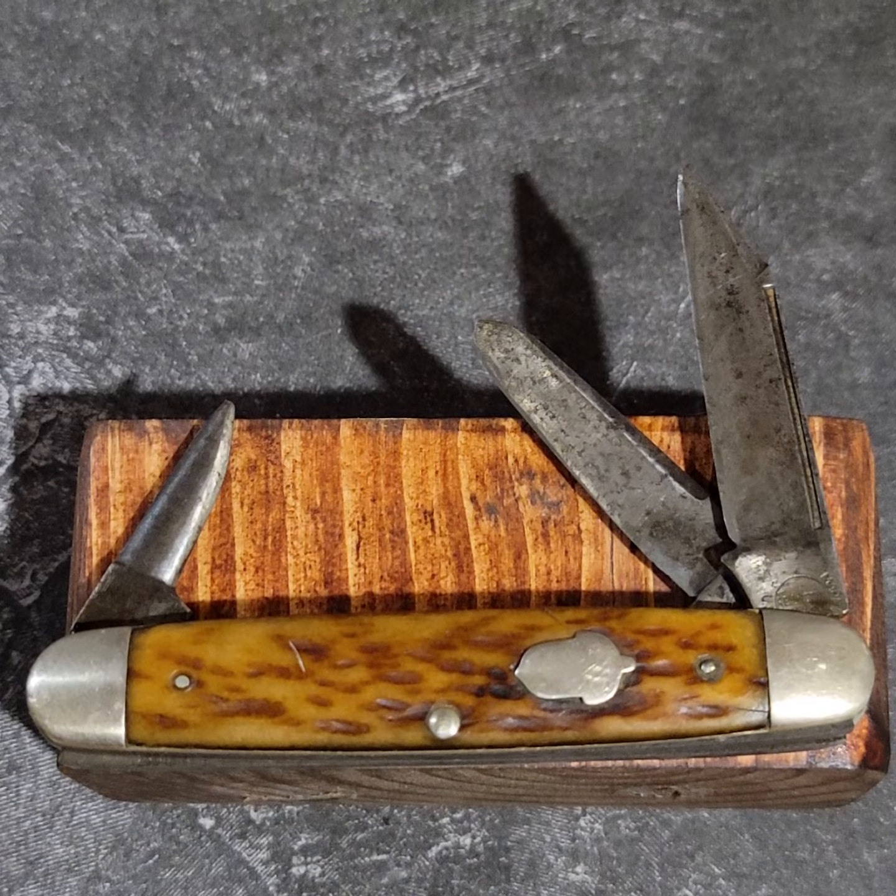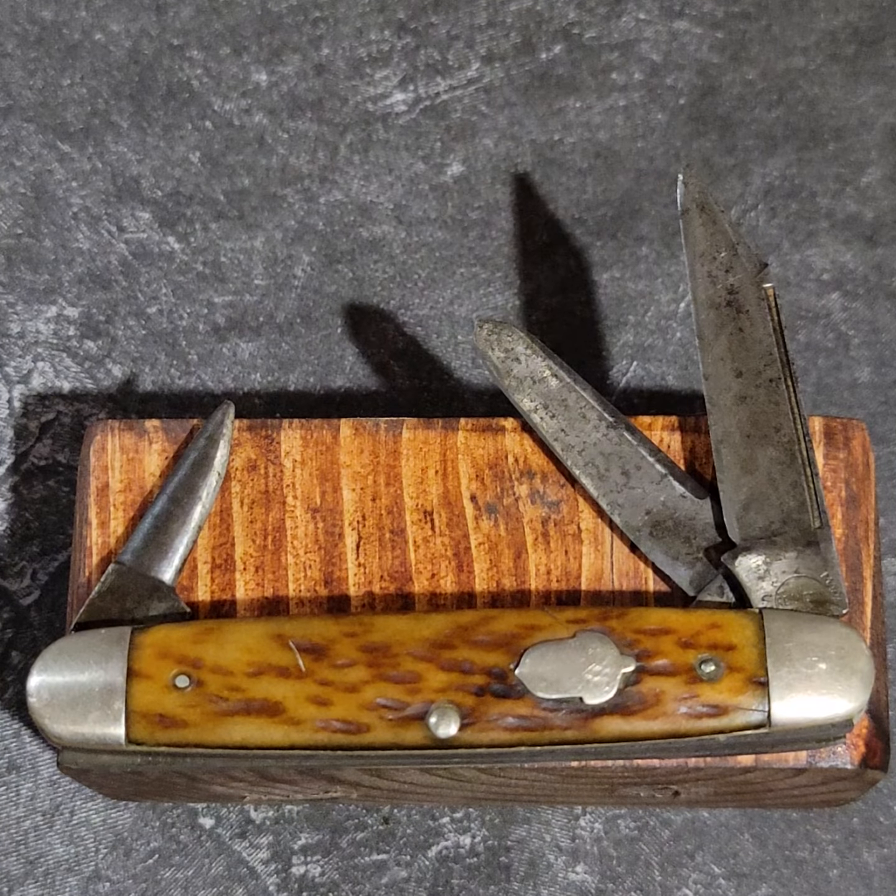This is an example of an antique Remington UMC model R 3413 equal end cattle knife. This knife was made in the USA, 1924 to 1933. It is 3 and 3/8 inches closed and has carbon steel blades.